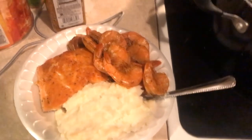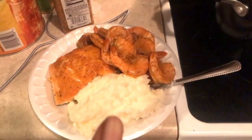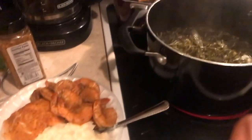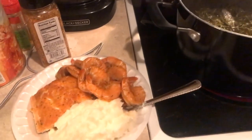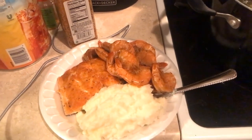Here's the finished plate — the salmon, shrimp, mashed potatoes, and I'm gonna have greens with my mom. Everyone else didn't really want any. Thanks for watching — like, comment, subscribe, and share!